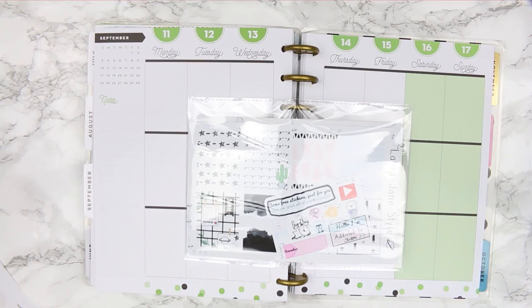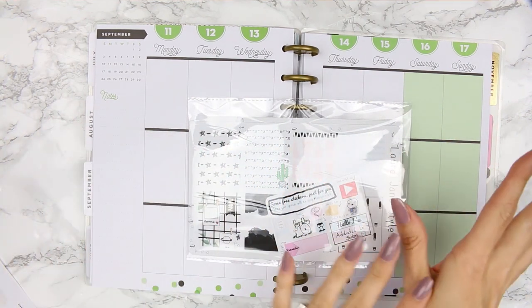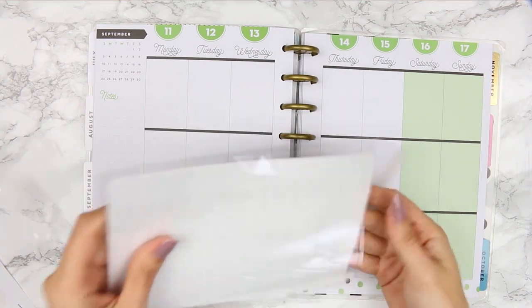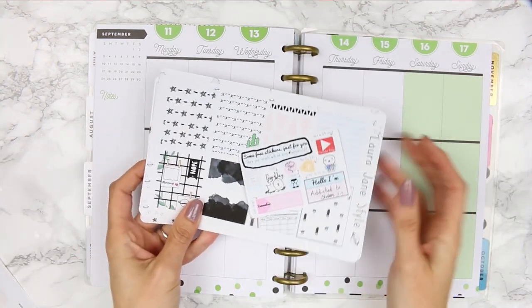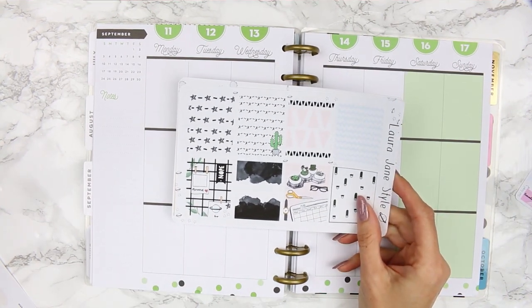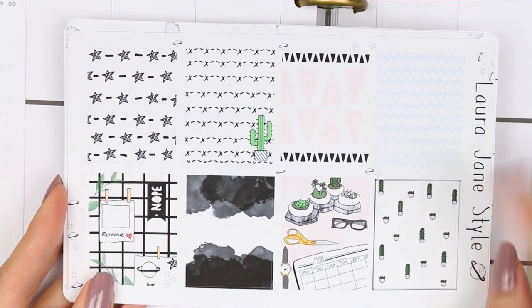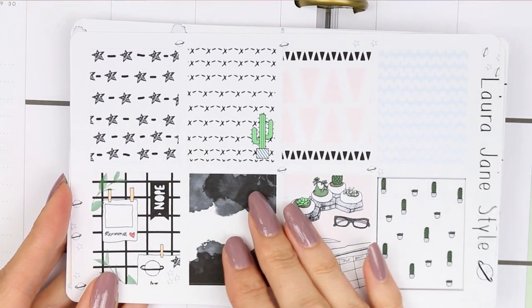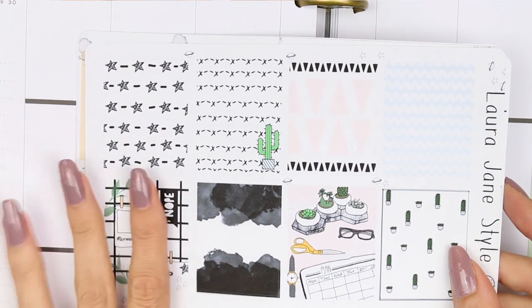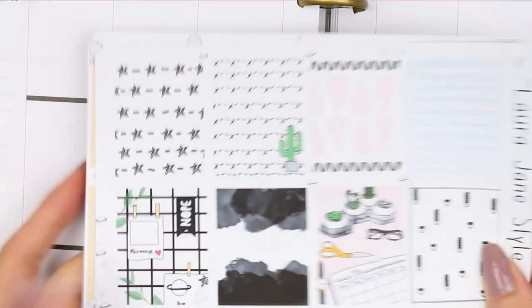Hey everyone, welcome back to another Monday plan with me. I'm planning from the 11th of September through to the 17th. I'm not going to be doing a speed-through voiceover, I'm just going to be planning as we go along. The kit I'm using today is a new one that will be up in my shop by the time you guys are watching this. It's called the Bullet Journal Kit.